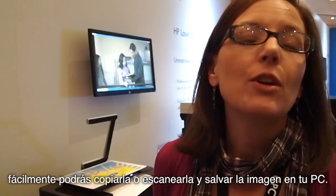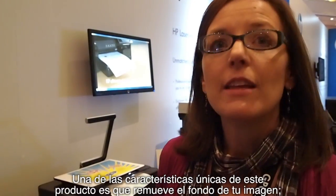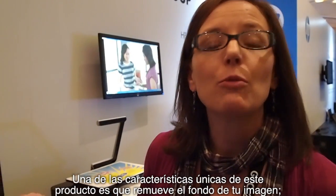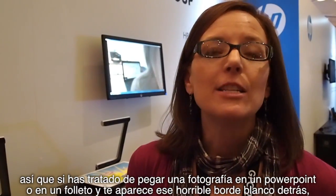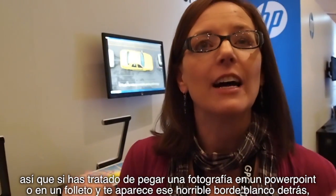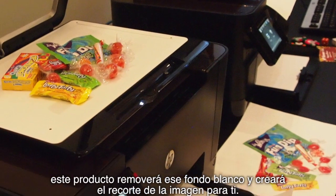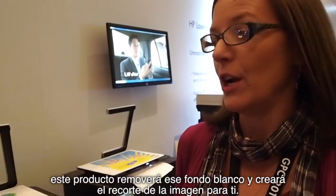So you can copy it, you can easily scan this into your PC to save it. One of the unique features of this product is it will actually remove the background from your image, so if you've ever tried to paste a photo into a PowerPoint or a brochure and you get that ugly white border behind it, this product will actually remove that background and create the automatic clipping path for you.